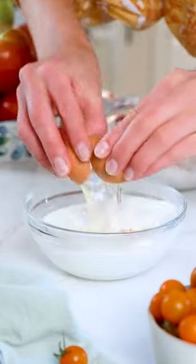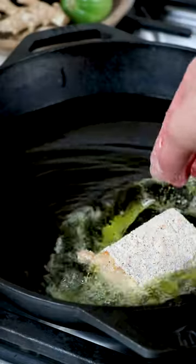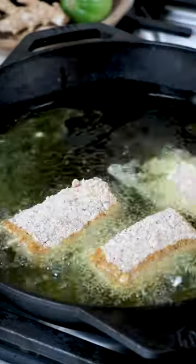To batter the fish, you'll combine breadcrumbs or rich cracker crumbs, flour, or a special seasoning combo, and in a separate bowl, whisk milk and an egg together. Get the fish fillets in the milk bowl, then coat in the breadcrumb mix.